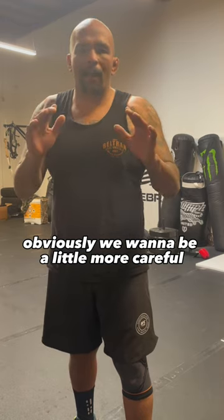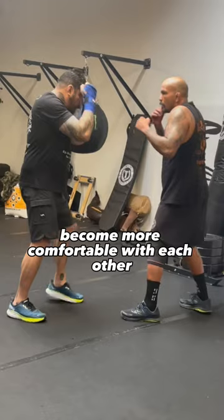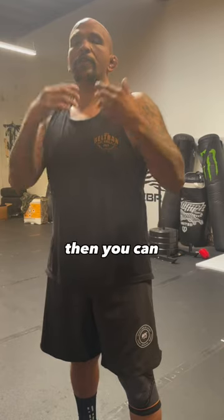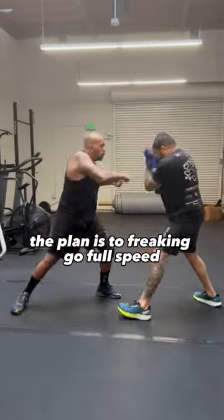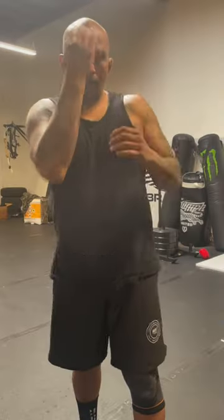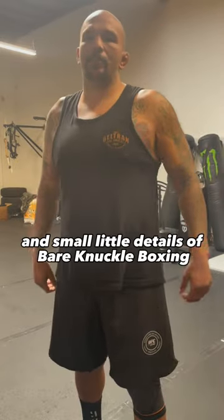Obviously we're going to be a little more careful. We're going to start off slow, but as you and your partner become more comfortable with each other, your distance, your range, all that good stuff, then you can little by little pick up the speed until ultimately the plan is to go full speed, winging punches at each other while you'll be able to slip and really work on that precision and the small details of bare knuckle boxing.